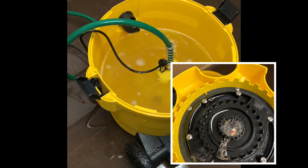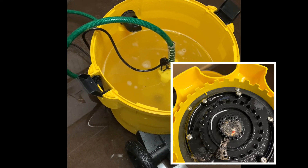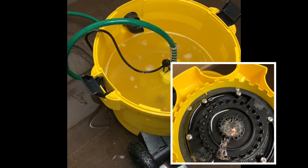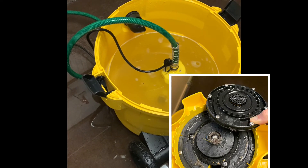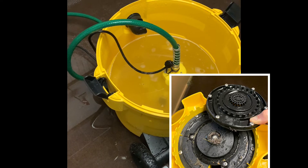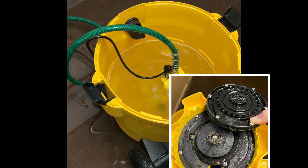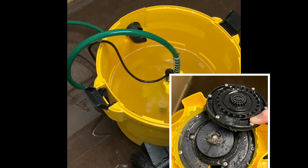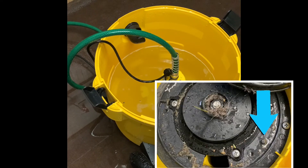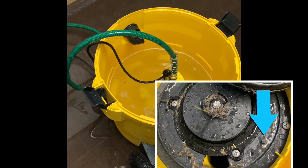It was getting plugged up and would stop sucking altogether. You can see the strainer there has some carpet strands on it, and when you take the actual cap off by unscrewing it, you can see carpet gets stuck and other debris gets stuck in the middle and around the edges of the thing that spins in the middle. So you've got to clean that out every 100 gallons or so, or if it's not sucking, obviously pop it off.